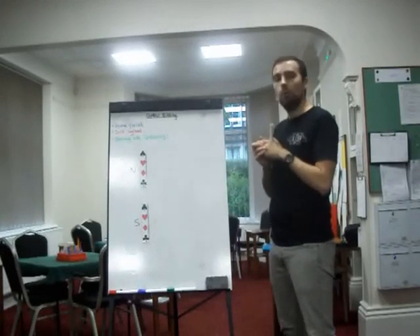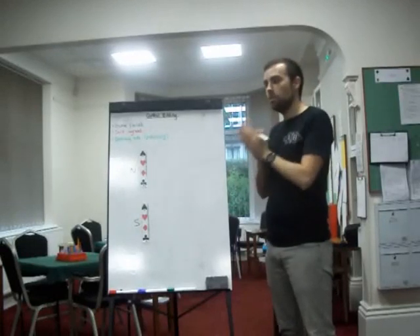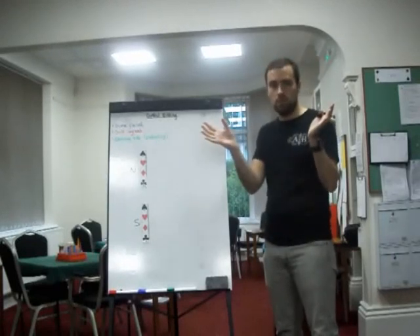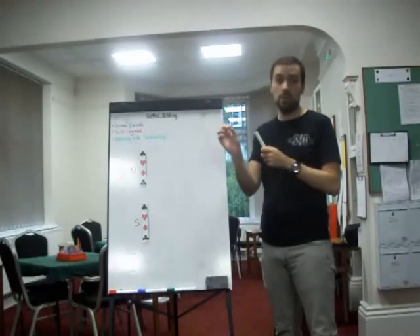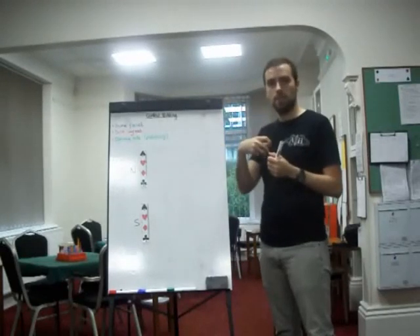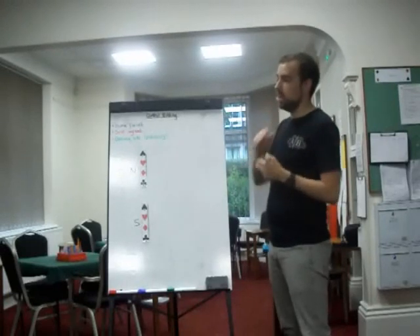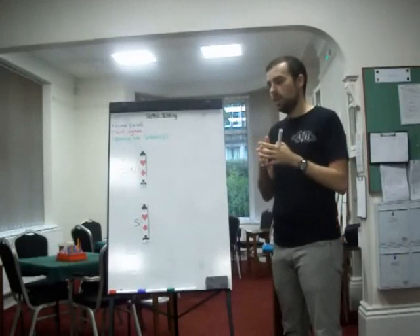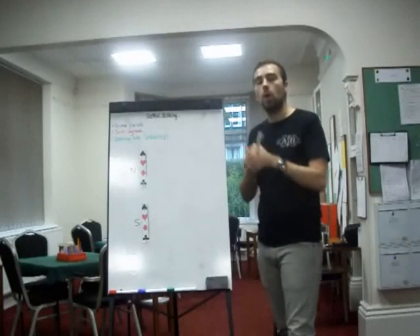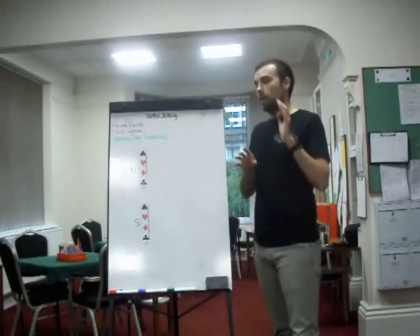With Blackwood you don't know which aces your partner has. If you are missing one, you can find that some aces are better than others. If you have king-queen-jack to six of a suit, your partner having the ace of that suit is very good. If you have three small of a suit, the ace of that suit, whilst also good, is not as good. So control bidding looks to describe your aces — and later kings — in a way where you can see whether your hands are fitting, and decide whether to push on to look for a slam.